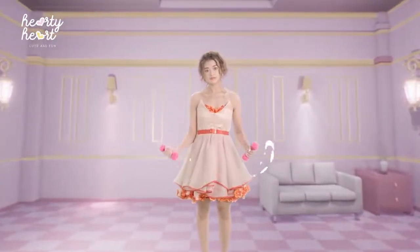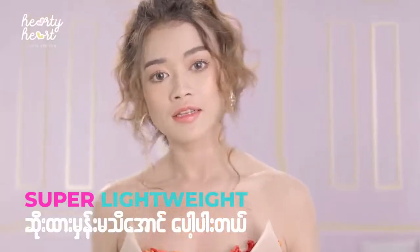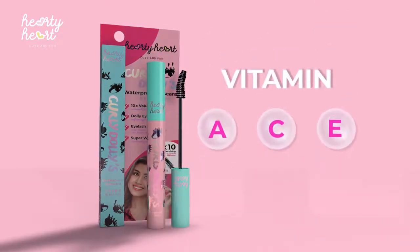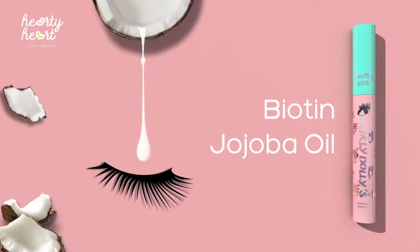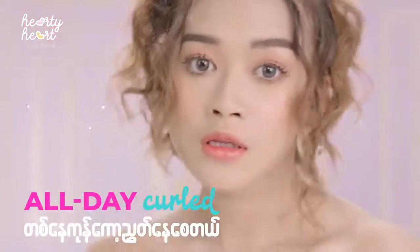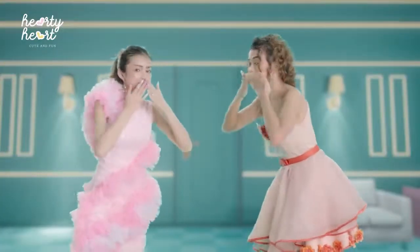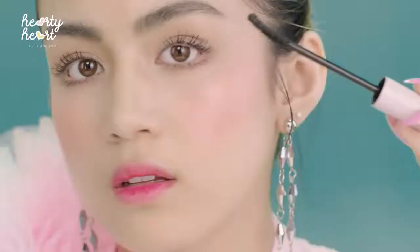With the waterproof formula, you can use it for your skin. Now I have to go to the top. I would like to enter the top. Just look at my head.